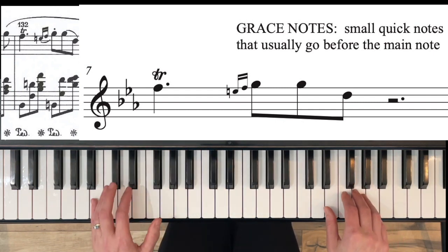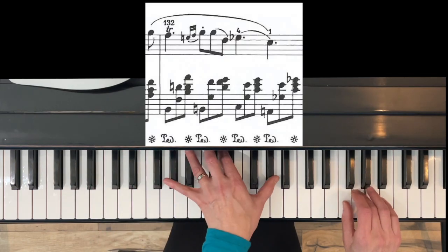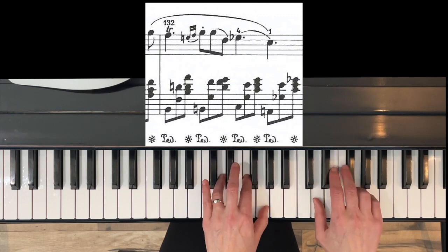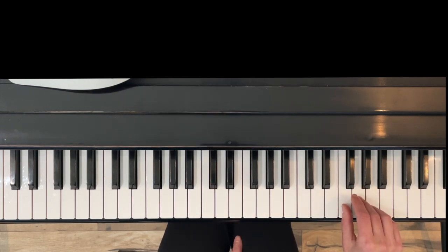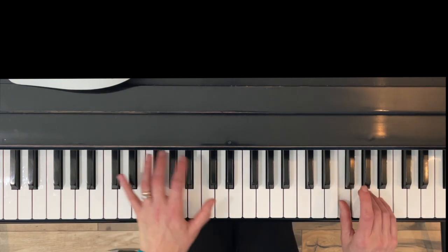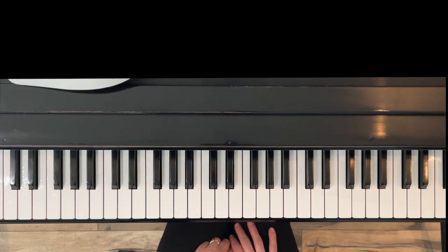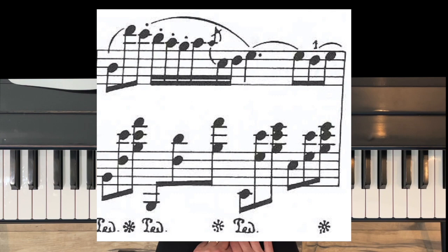Those grace notes come after this chord but before the left hand note, so: trill, then grace notes. In terms of fingering, my edition says one, three, two — that's fine. I personally like to use one and three; do what works well for your hand.